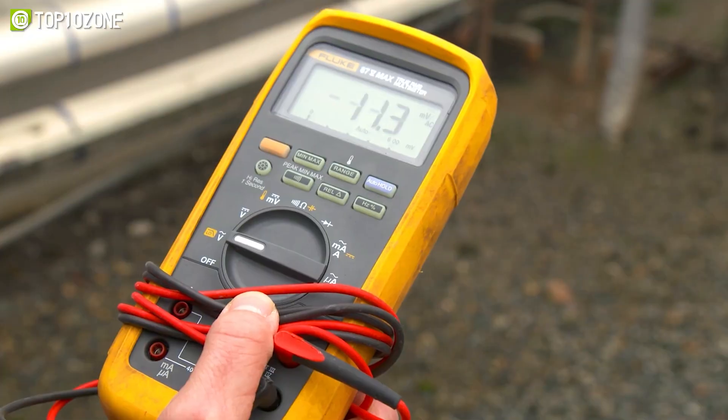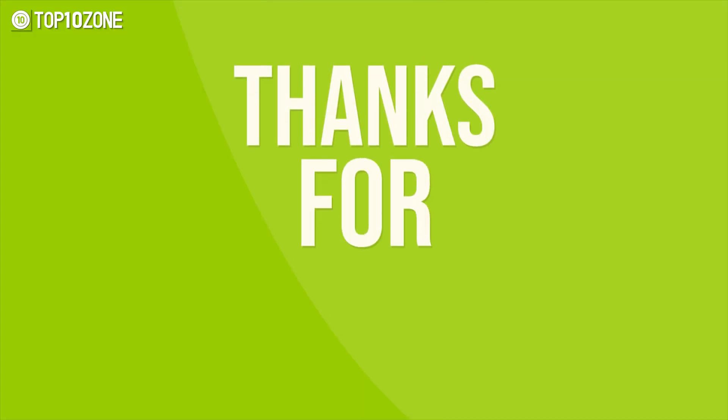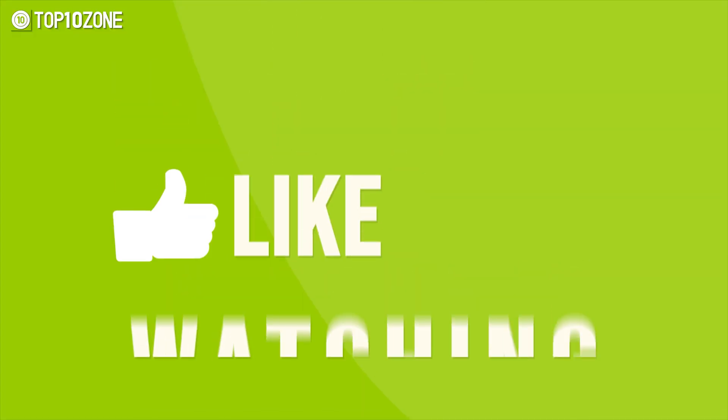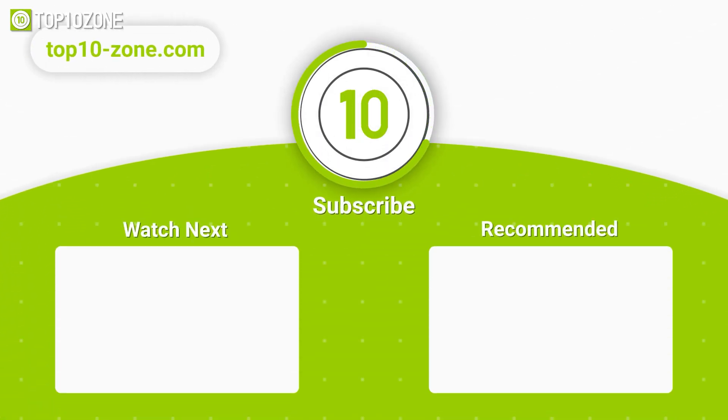That was our list of the top 10 best smart digital multimeters. Thanks for watching our video! Like, comment, and share with your friends if you find this video helpful. Subscribe to our channel if you want more videos like this on your feed!